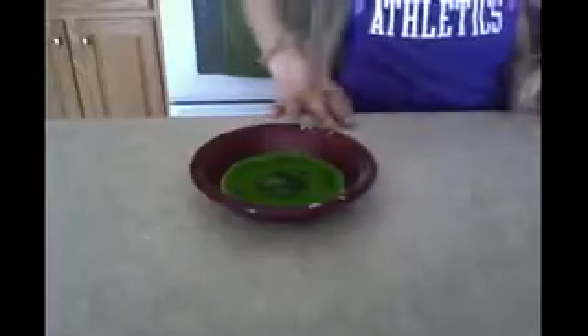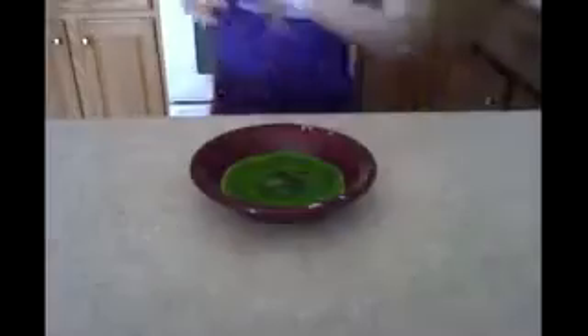When it looks slightly transparent, take it out and let it cool so you can handle it, then knead it until it's soft. I'm going to get some wax paper to put this on so it's not on my counter, and I'm going to use my fork to flick it out of the bowl. That stuff is cool — it's actually really cool, it's like jelly!